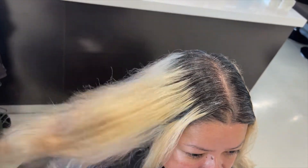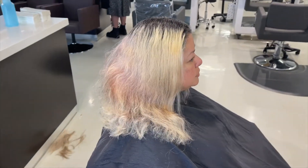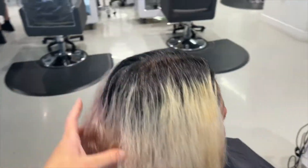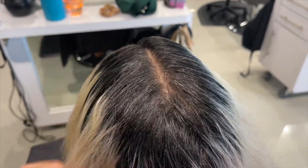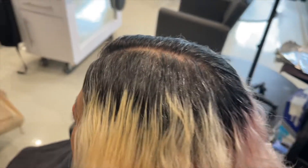We are going to correctively lighten the roots. You can see that she used to have highlights on the very ends of her hair and then slowly transitioned into a bleach and tone. So I'm going to try and hit some of those lowlights in between those highlights on the very ends as I fix up her roots.